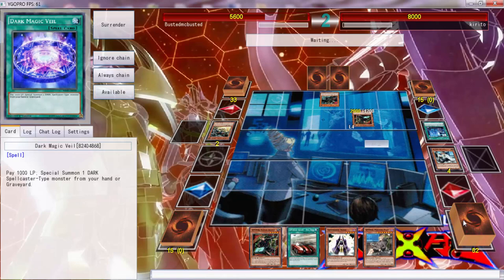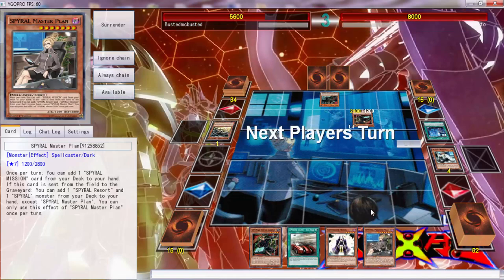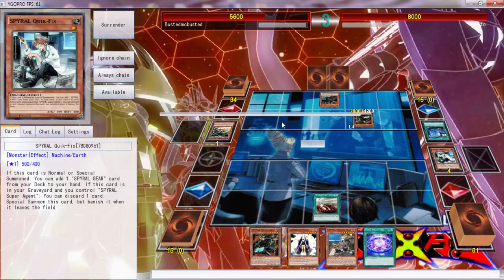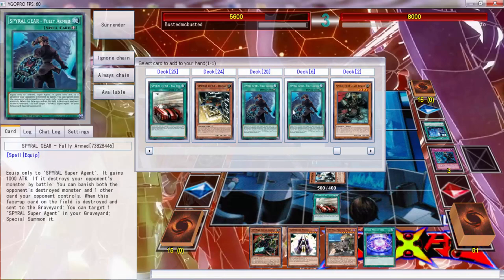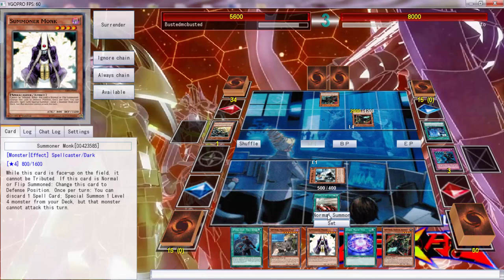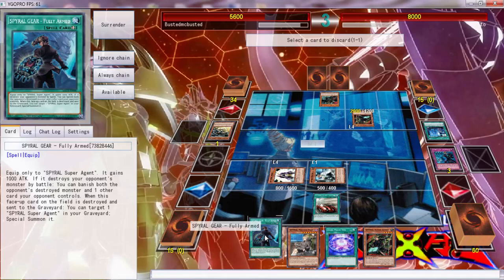I'm getting a Dark Magic Veil so I can bring this out. And if this dies — this is exactly why we need... Can I use this to go ahead and get Quick Fix? Use Quick Fix's effect to search something. 'Destroys a monster by battle — you can banish both to destroy.' When this face-up card is destroyed by battle, you can target one Spiral Super Agent and put it back. Okay, I think I know what to do — we're going to normal summon this, and since he's playing Spirals I'll guess there are a lot of monsters.